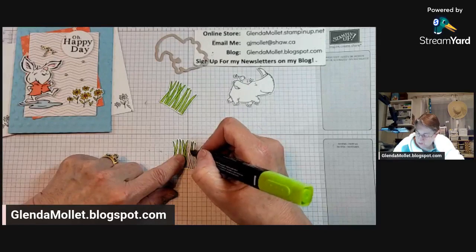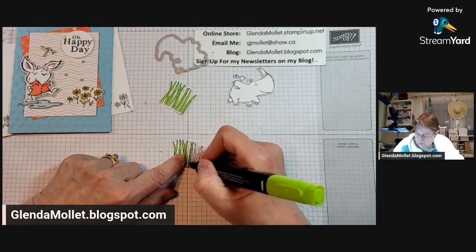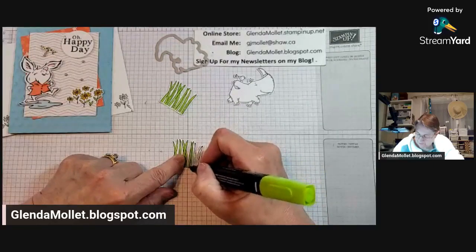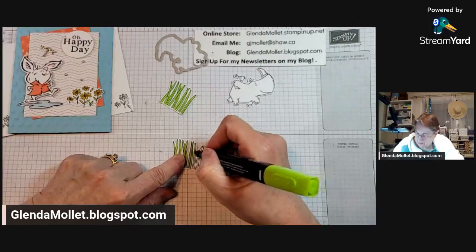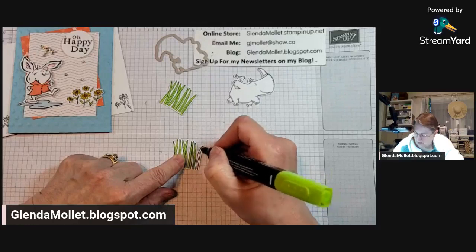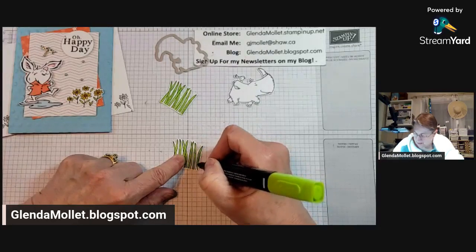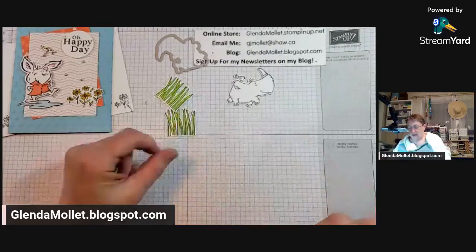It just means that if, say, Soft Succulent retires, then all the in-color opal rounds, all of the ribbons that have Soft Succulent, all the designer papers - all of that stuff retires with that color. With five retiring in-colors there will be at least 10, 15, or 20 products just with that color, so don't panic. We know that Balmy Blue, Lost Lagoon, Pretty Peacock, and I heard Lemon Lime Twist are coming back - I'm looking forward to that because I love new colors.